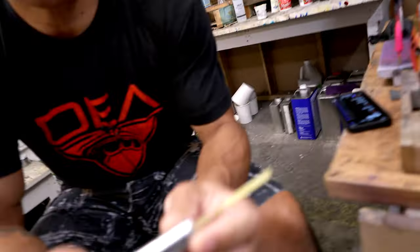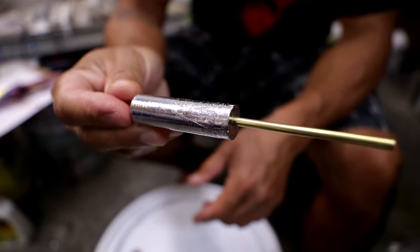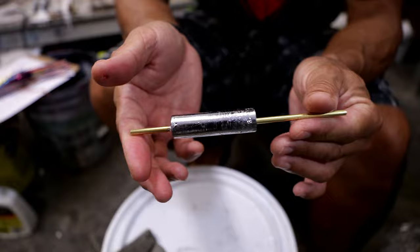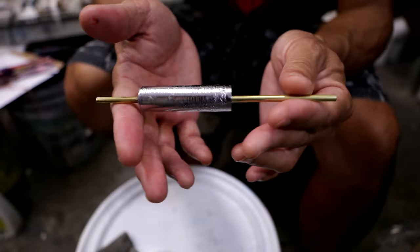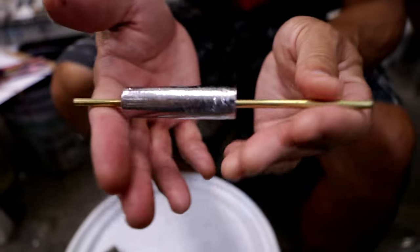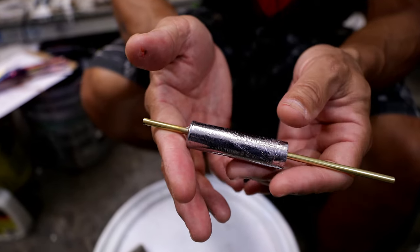It basically starts off with a lead insert and realistically this starts as a lead pipe and a bunch of scrap lead. We melt the lead down, pour it in the mold, and then you get this blank balanced lead — so as you can tell, it just rolls over to the right spot every time.